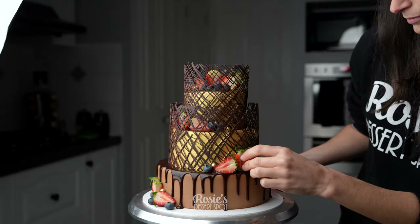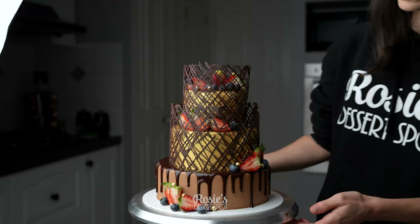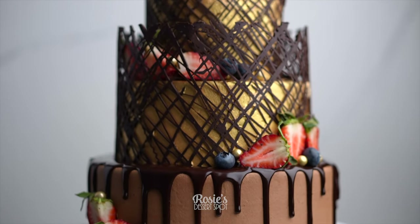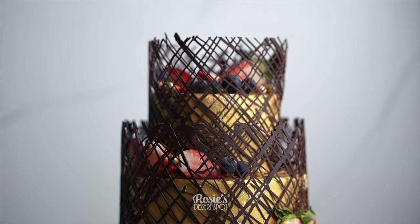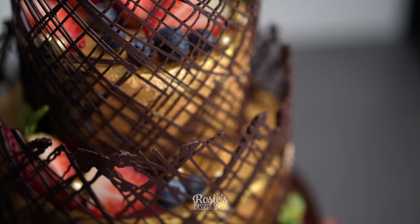Tiny flowers like violas would really pop on this cake as well. And that's it — that's how you make a really fun chocolate decorated cake with the fun chocolate border. If you recreate this I would love to see it — hashtag Rosie's Dessert Spot so I can check it out. Thank you guys so much for watching. Feel free to subscribe for more cake decorating tutorials and we'll catch you in the next one.